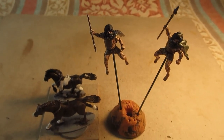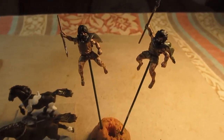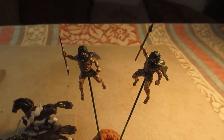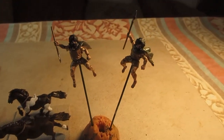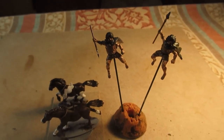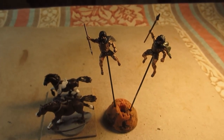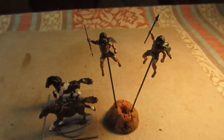Everything's finished. Getting a bit closer — horses finished, riders finished, very shiny. So I'm now going to add the matte varnish and then get them all based up and come back for a final roundup.